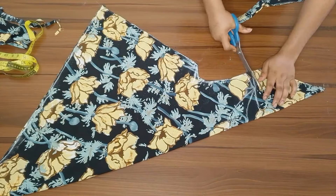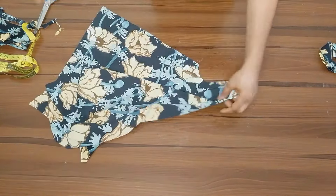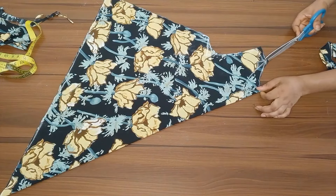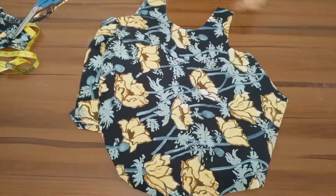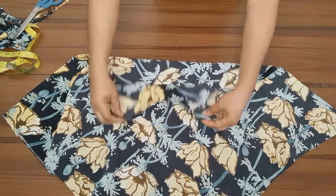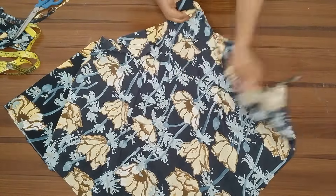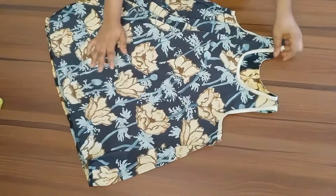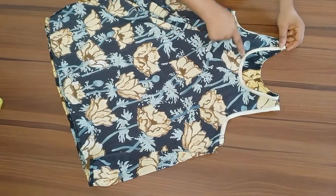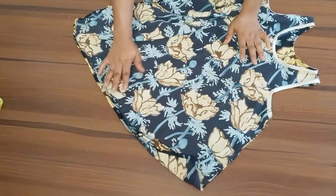Our top is ready — go ahead and cut it out, cut the armhole area, and cut the neckline, adding half an inch joining allowance to the shoulder. I'm going to cut the back neckline first, then remove the back so I can recut the front neckline. After cutting, I'm going to join the two shoulders together, then use bias tape to finish the neckline — front and back — and also the armhole area. Once done, stitch it at the side, then stitch the bottom hem of your top.